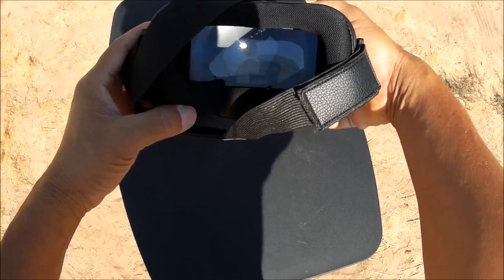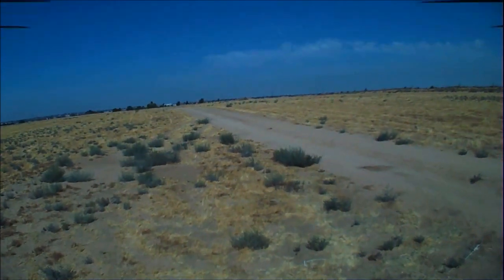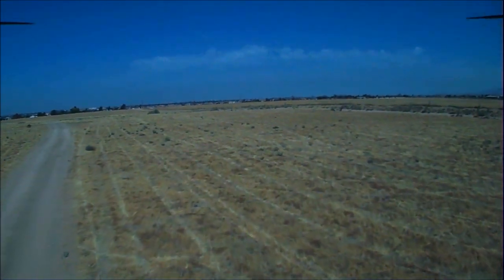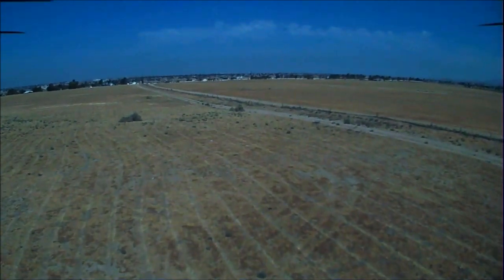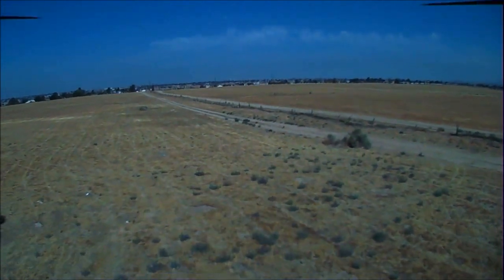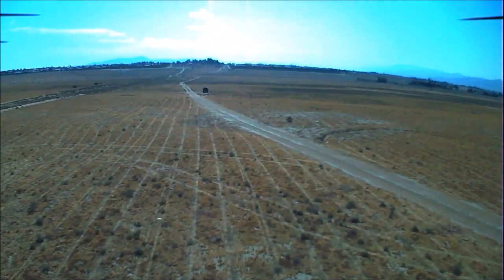Turning on the transmitter and hooking up the MJX Bugs 6 — we're bound and we've got FPV! Let's do some goggles FPV with the MJX Bugs 6. The video counter is on. Starting on speed number one. Nice and stable, very smooth — no jello visible. Absolutely fantastic. Heading towards the 100-meter bush — total control. Going beyond the 100-meter mark and turning around.